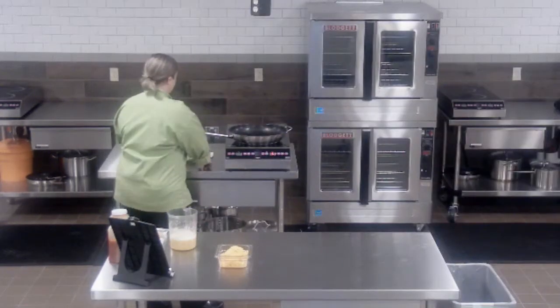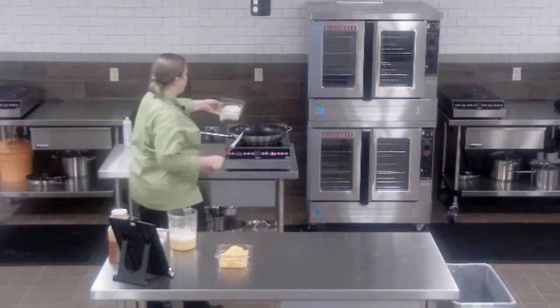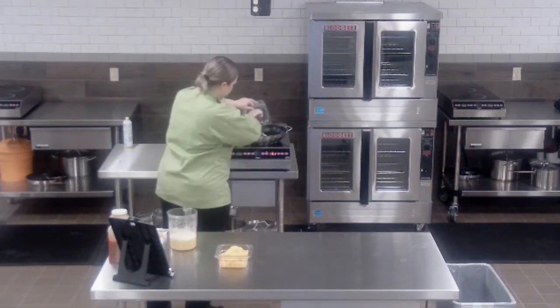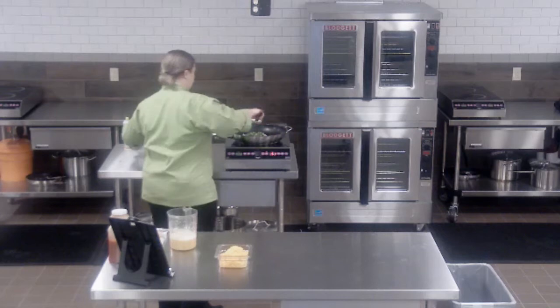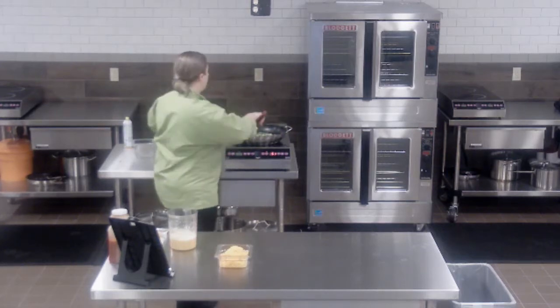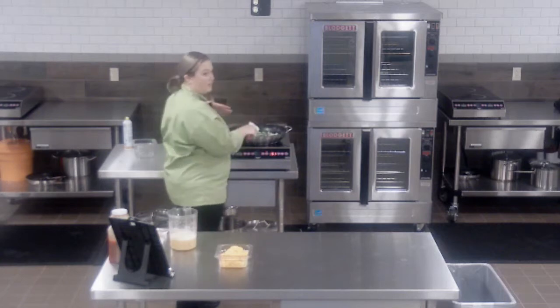Once your pan has started to get hot, go ahead and add your peppers and onions. I'm going to continuously stir these so that they don't get too browned, but I do want to soften them.